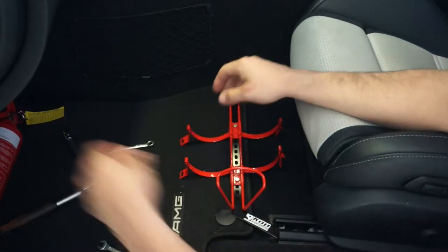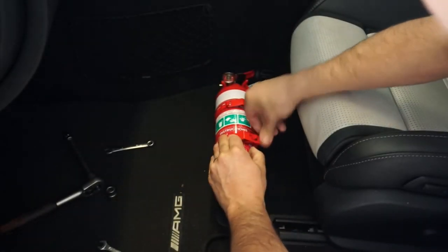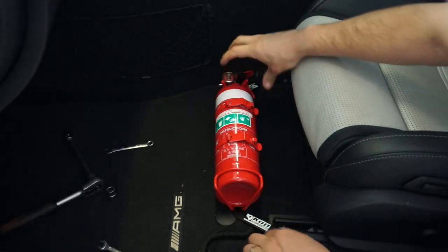Then place the extinguisher into its cage. At this point you can give the whole bracket a little press down into the carpet.